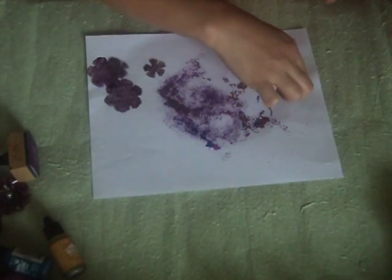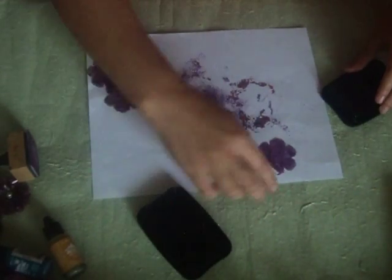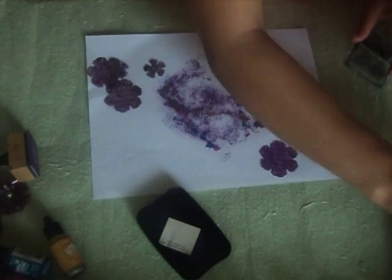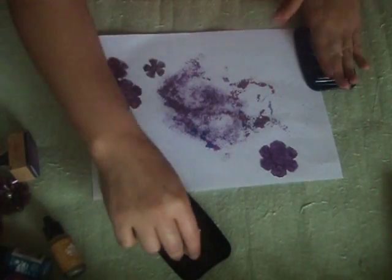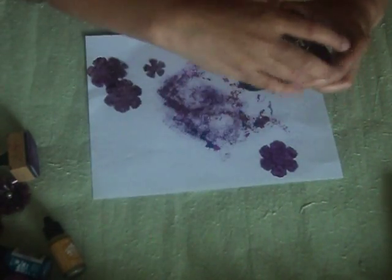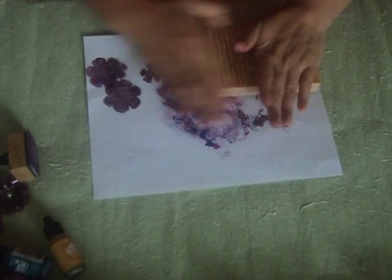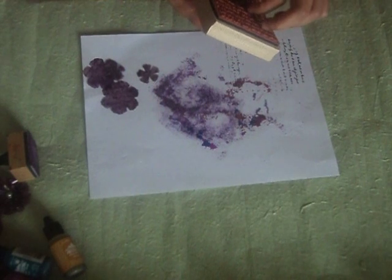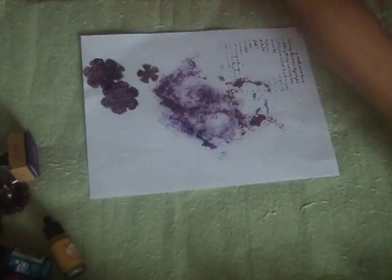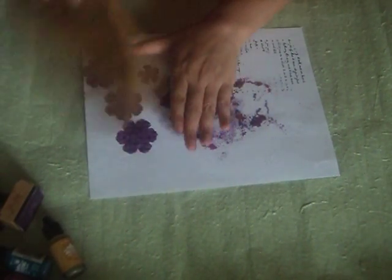I am just going to stamp this. It's best to use the Stays On ink just because it has a darker color and it really stays on. Look at the petal — let's just stamp it. All right, so now you have those. Just want to make sure that it's dry.